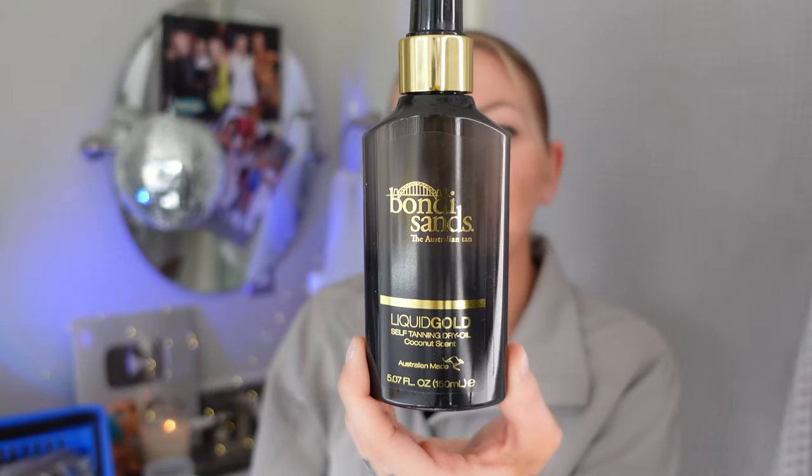Bondi Sands dry tanning oil — this is what I'm wearing right now. I missed a spot, so this is my natural skin color; it's very comparable to computer paper. Here is the Bondi Sands tan. I will admit it's not perfect doing it myself, but it is a lot cheaper. This bottle is about $20. The only tough thing about this one is it goes on clear — you don't really know if you made a mistake until it's too late. These are the tanning mitts I use — they're from Temu, you get three of them.